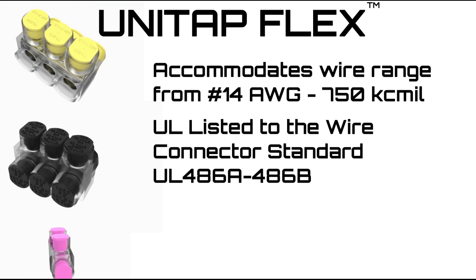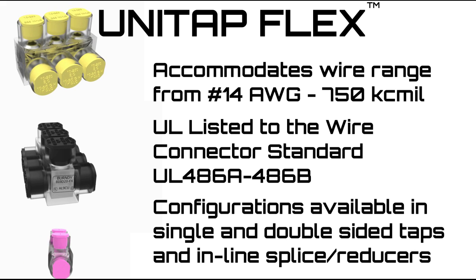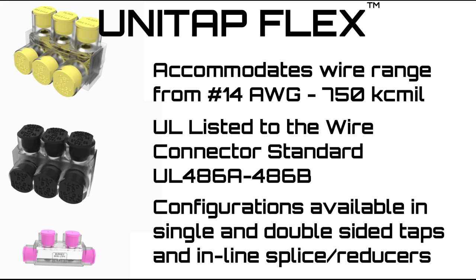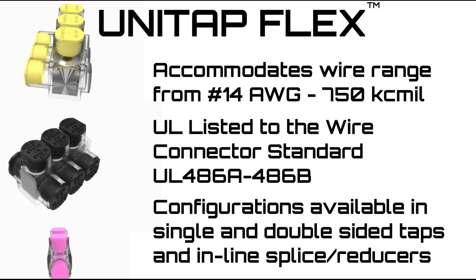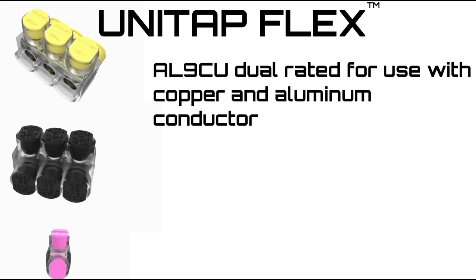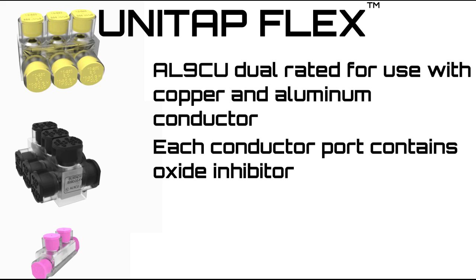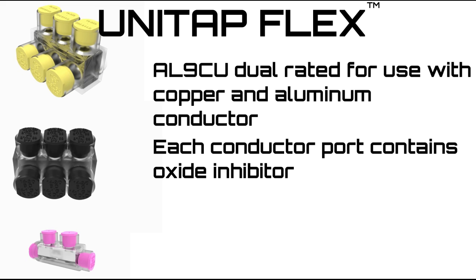UL listed to the wire connector standard UL 486A, 486B. Configurations available in single and double-sided taps and inline splice reducers. AL-9CU dual-rated for use with copper and aluminum conductor. Each conductor port contains oxide inhibitor.